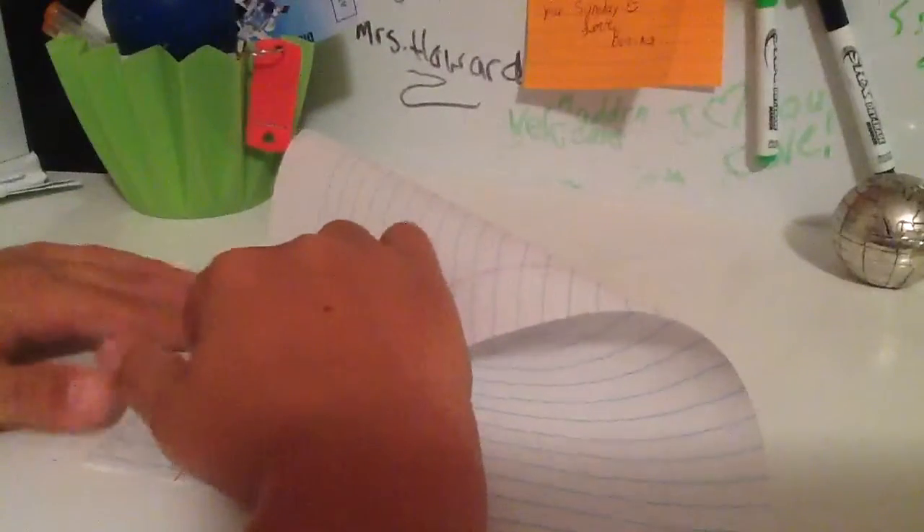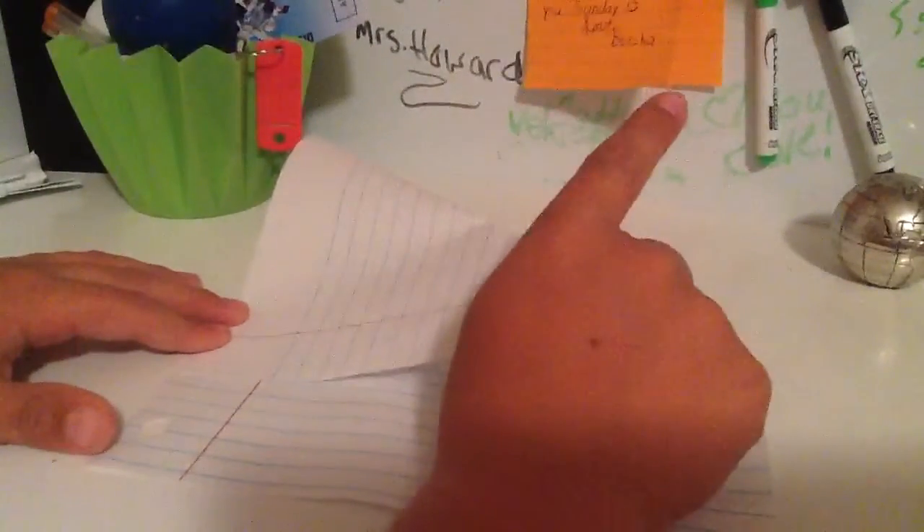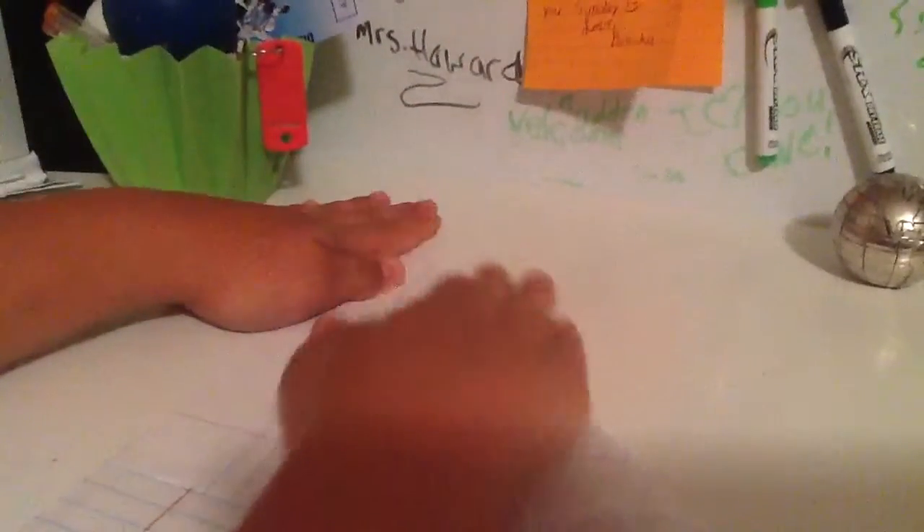What you're gonna do is take this edge here and fold it across, like if you were making this. But before you pause — do not cut off the strip down there because we're gonna need that. So once you have this you're gonna crease it. I recommend using your fingernail because it does make it nicer and crisper.